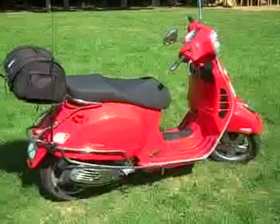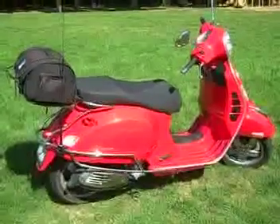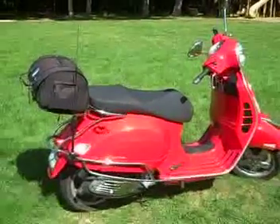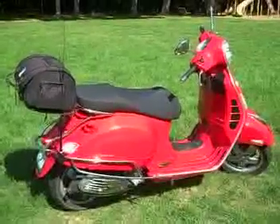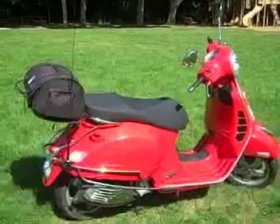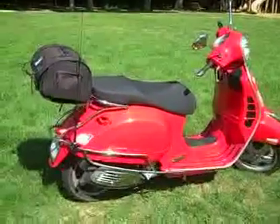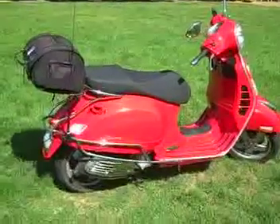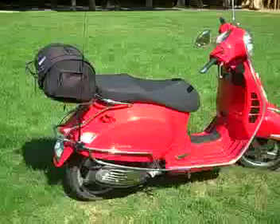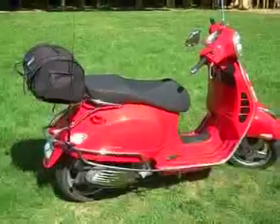Hello again folks, this is Jonathan K1DOD. Because of a few requests I got, I decided to put this little video clip together showing the Vespa mobile 2-meter 70-centimeter rig. Here's the Vespa — it's a GTS 250 i.e. It does about a top speed of 75 miles an hour. It is freeway legal, however I do not take it on the freeway mostly because of the way other people tend to drive. On it we have a Yaesu FTM-10R, originally developed as a rig for motorcycles and other outdoor activities.